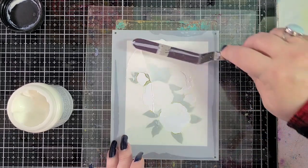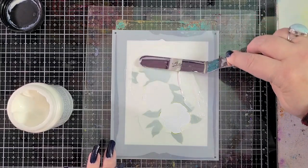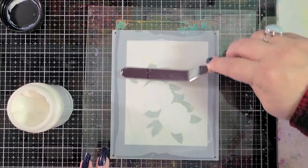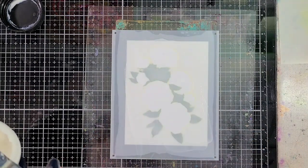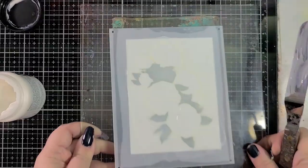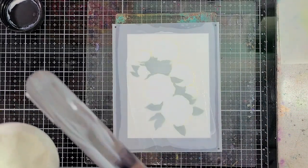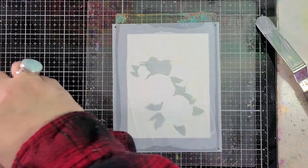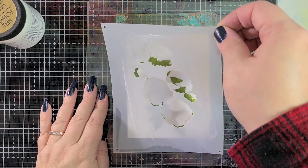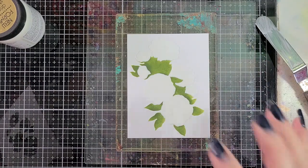Applying it across the whole panel where the holes are, getting a nice thin coat as best I can. You can use a bigger palette knife or large scraper if you want, but I don't really think it's necessary today. It's looking pretty good — a little bit of texture but we might be okay. Now I'm going to peel the stencil up and quickly wash off the stencil and palette knife because I don't want this to dry and get really sticky. I'll leave everything together and let it dry.